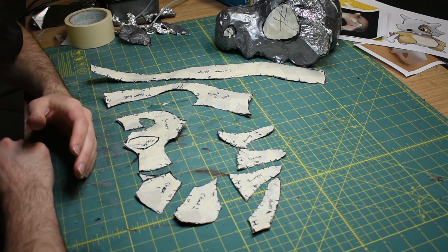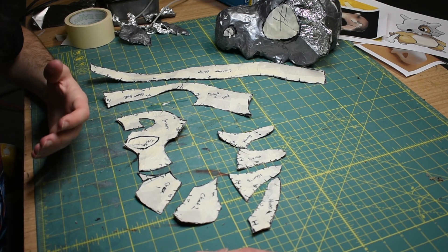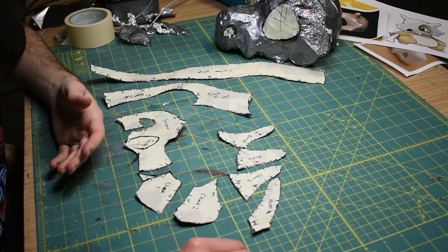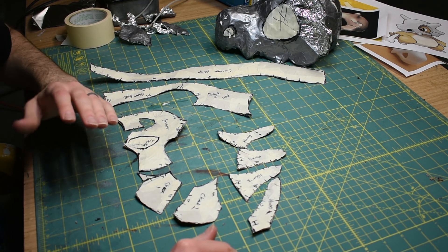Alright, now that you've got your pattern cut out, you're ready to transfer it to foam. I'll show you that and how to assemble it in the next video. If you use this tutorial to make a pattern yourself and you want me to see it, tag me on social media at BioCosplay. I hope you found this video useful and thanks for watching.